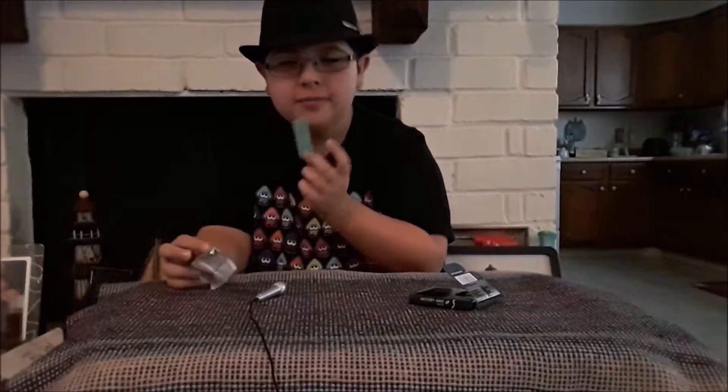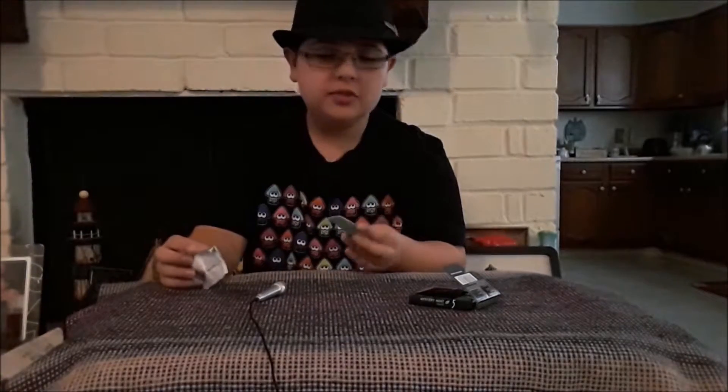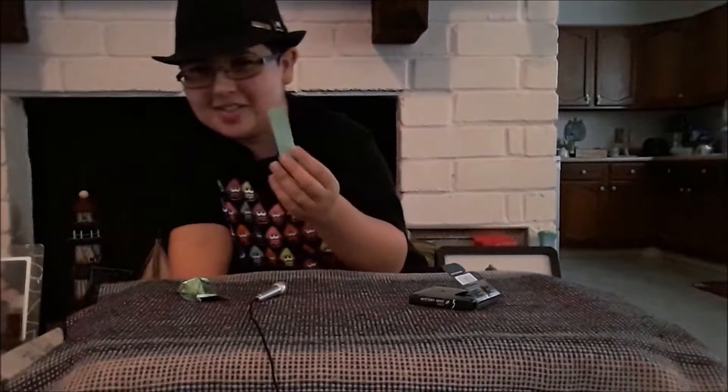Pretty vibrant shade of green. Nice smell, too. Doesn't smell quite like any other mint that I've seen. Well, let's taste test it.